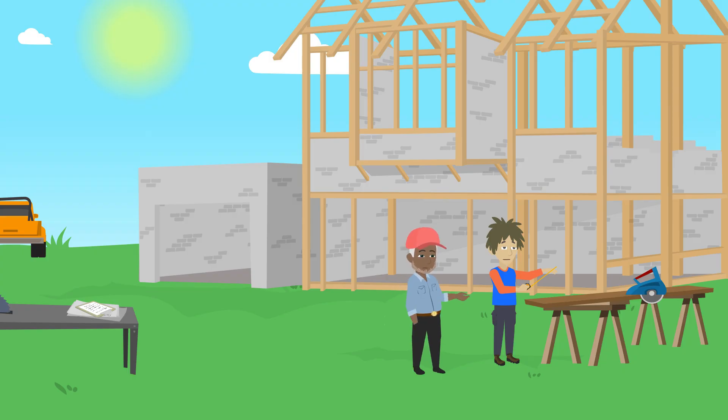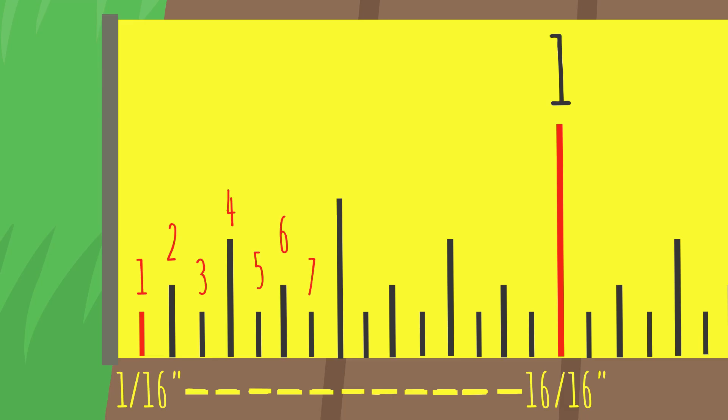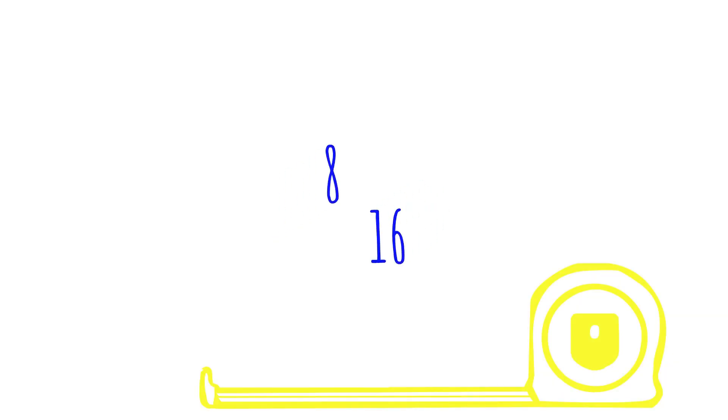Each line represents a sixteenth of an inch, ranging from 1/16 to 16/16 within each inch. You could just count the lines, then put that number over 16 and reduce the fraction. For example, let's say we're measuring to this line — it's eight lines from the edge out of the 16 lines within the inch. Reduce the fraction and you get one half.